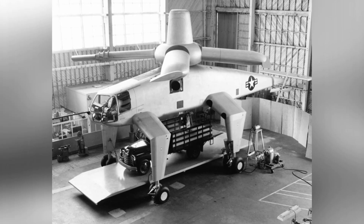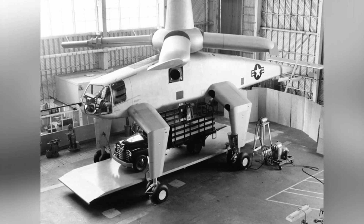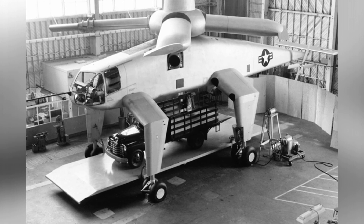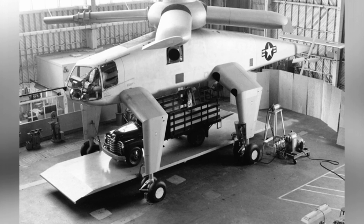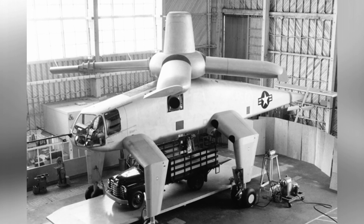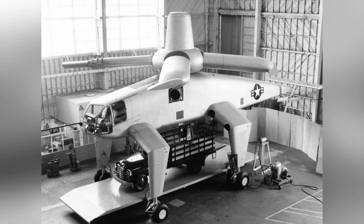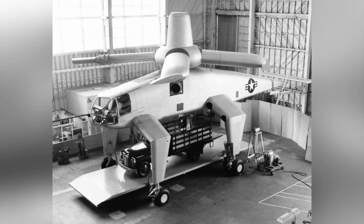In 1949, the Hughes Aircraft Company began designing the XH-17 helicopter. This aircraft was considered a large helicopter at the time, without a cargo compartment. Instead, it was designed to carry goods by increasing the height of the landing gear to create a space in the belly of the aircraft. It was capable of transporting goods weighing up to 4,536 kilograms at a speed of 105 kilometers per hour.